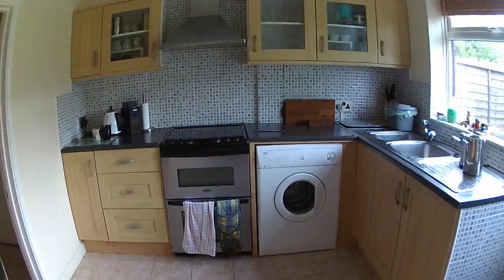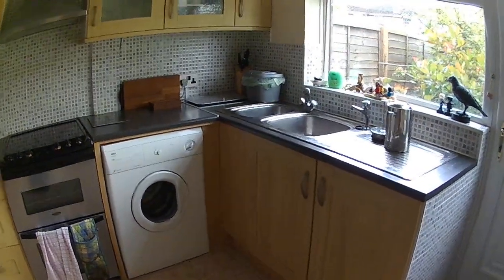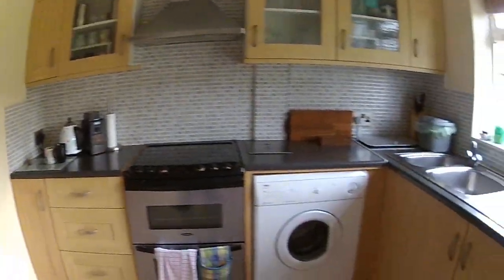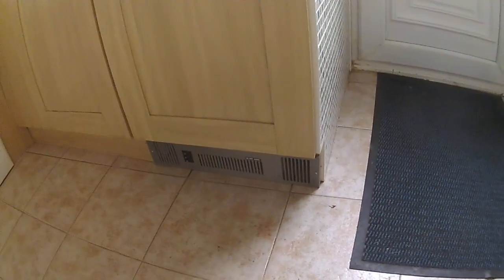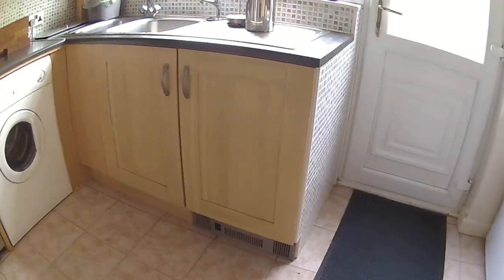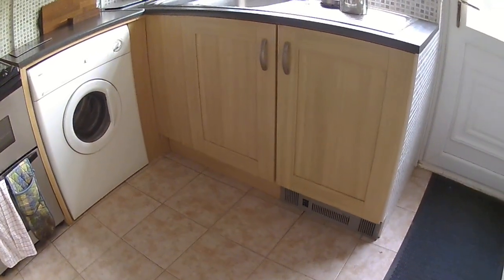We don't heat the kitchen in any way — the boiler is in there and generates enough heat to keep it warm. We don't heat the downstairs toilet or the utility room. We do have an electric floor heater I can put on, mainly for blowing air around the kitchen if I do any varnishing, and also to give a little heat around your feet. The boiler has just kicked in — you can see the flame down there; it should be a really nice blue flame.